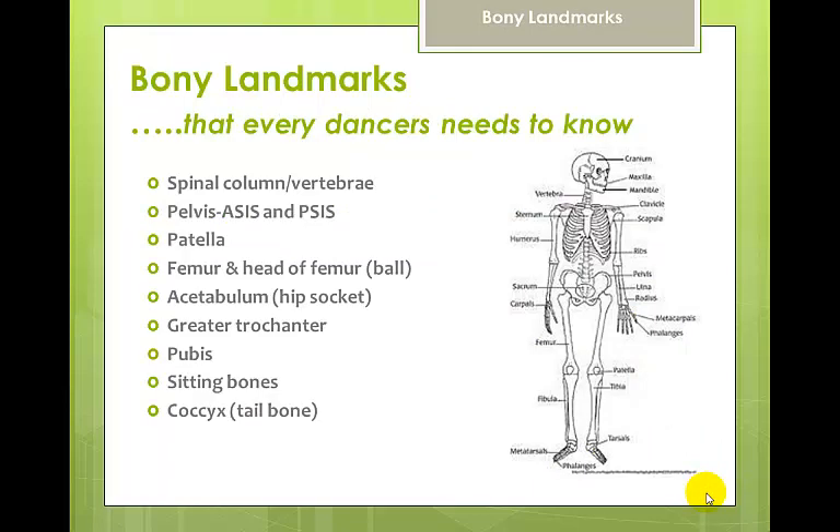Bony landmarks that every dancer should know include the spinal column or vertebrae, the pelvis, the patella which is the knee bone, the femur which is the long bone of the leg, the head of the femur which is a ball, the socket which is the acetabulum, the greater trochanter — that bony protrusion on the outside of the femur — the pubis, the sitting bones, and the coccyx or tailbone.